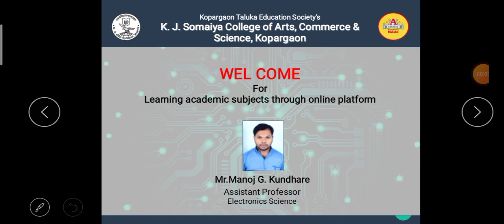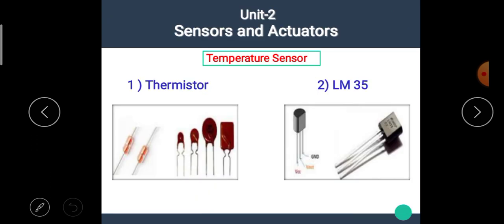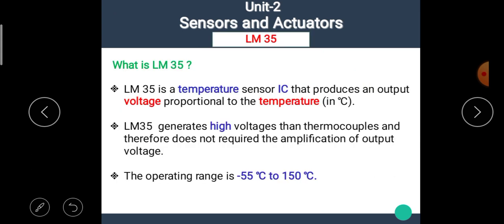Hello students, I am Anuj Kundare, the assistant professor of electronic science. Welcome back to our e-learning platform. In the previous video, we have seen the details about the temperature sensor thermistor. The link of the previous video is available in the description box. Now, in this video, we are going to see the second temperature sensor named as LM35. Let's see details about LM35.